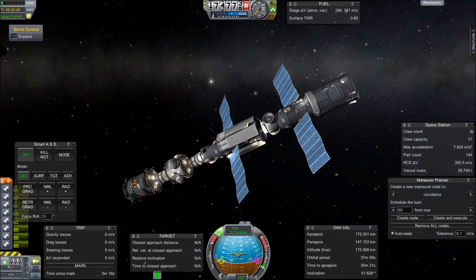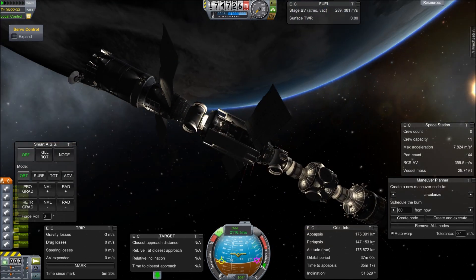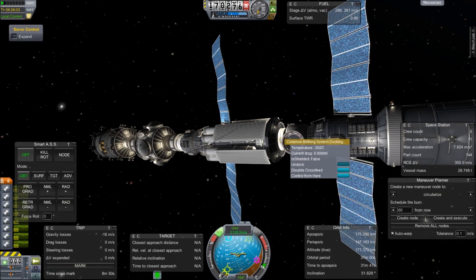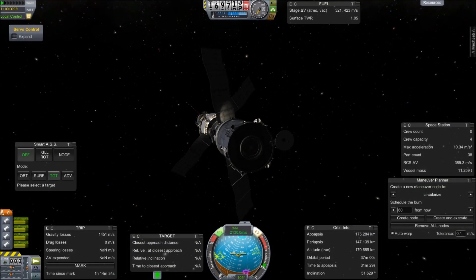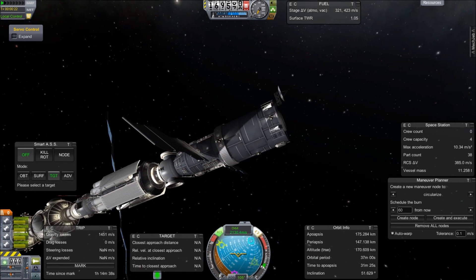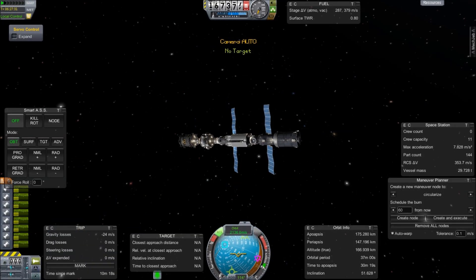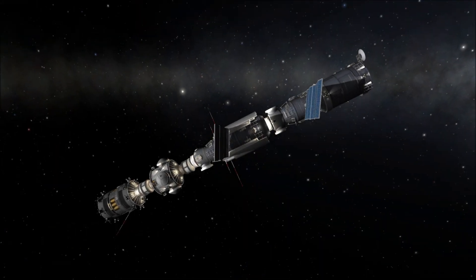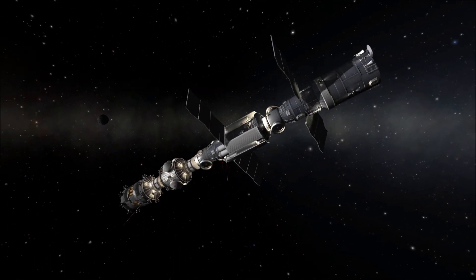Call me a nerd and a stickler for details, but I noticed the docking port is on the wrong side. That antenna, in all the pictures I've seen, is on the back of Zvezda on the same side as the Zarya where there's no docking port. So of course I have to undock, rotate 180 degrees, and re-dock again. I use the NavyFish docking alignment and slide it back into place — and now I'm happy. Gratuitous shot rotating with the UI turned off. Beautiful.